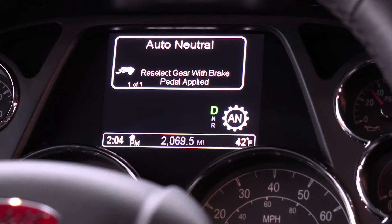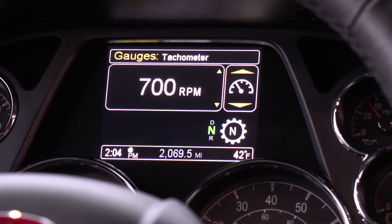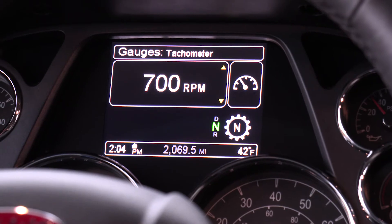If you don't happen to select neutral before pulling the brake, then auto neutral will be engaged. You'll see AN displayed. When you're ready to move again, you must select neutral and then select drive or reverse with the service brake applied.